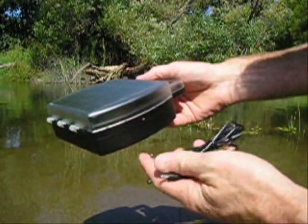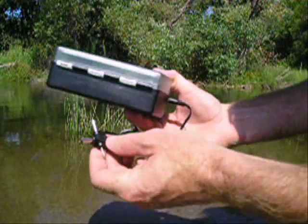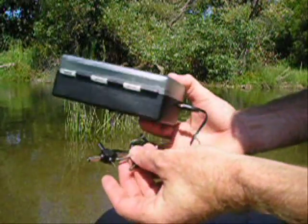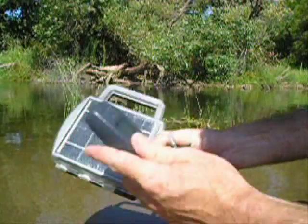It comes with a solar charger to add on, like so. It has what we call an omni-plug — five different plug outlets, all of them round. You can use it to charge things like your cell phone.